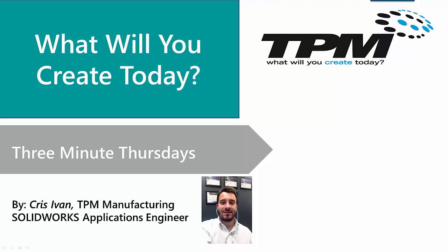Hey, welcome to TPM. My name is Chris Ivan, and in today's 3 Minute Thursday video, I would like to talk about models which are too large for your 3D printer.